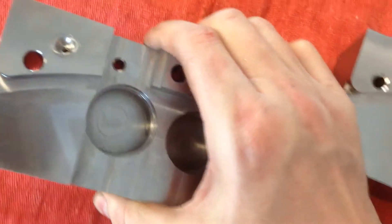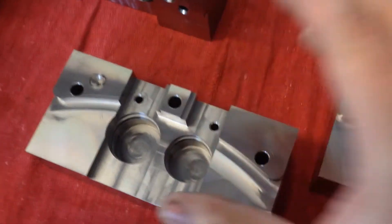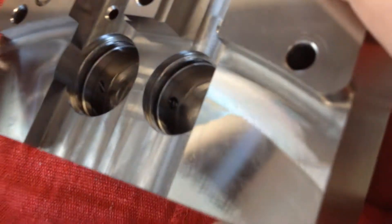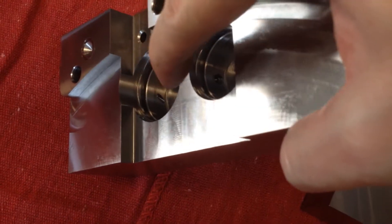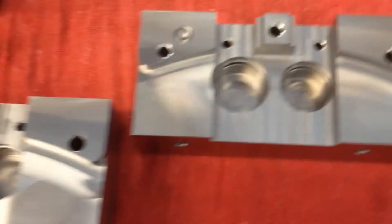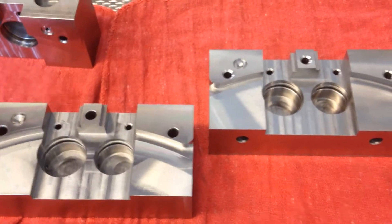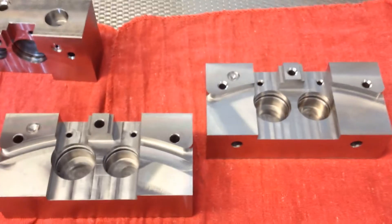Setting up to do these holes was a little tricky just because of the angle that it's at. I still need to find something to get in there and deburr where the drill broke through at the bottom of the piston bore. I just did a time-lapse video of it that I'll show here in a second. The videos for these are pretty boring because since it's stainless, it obviously takes a while.